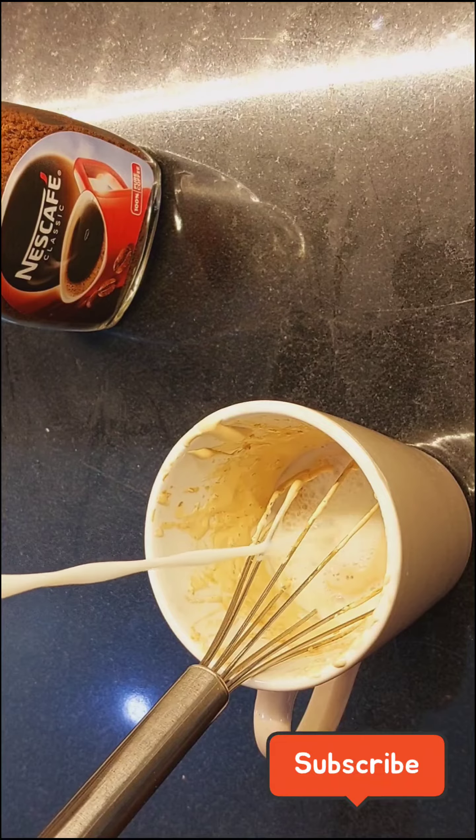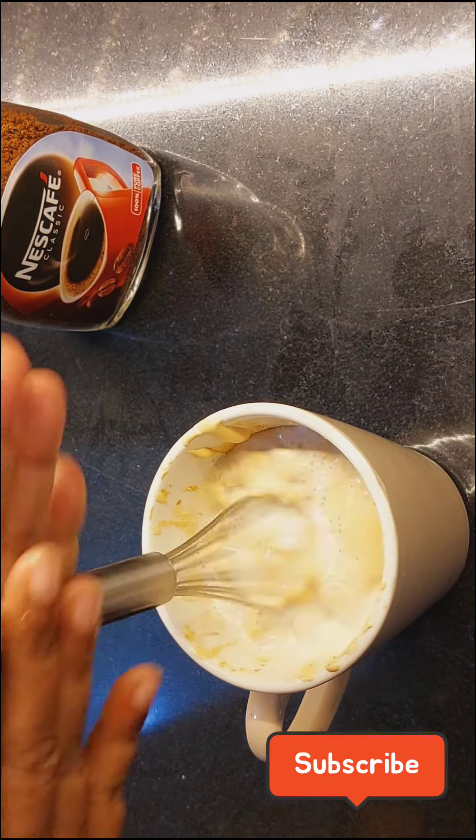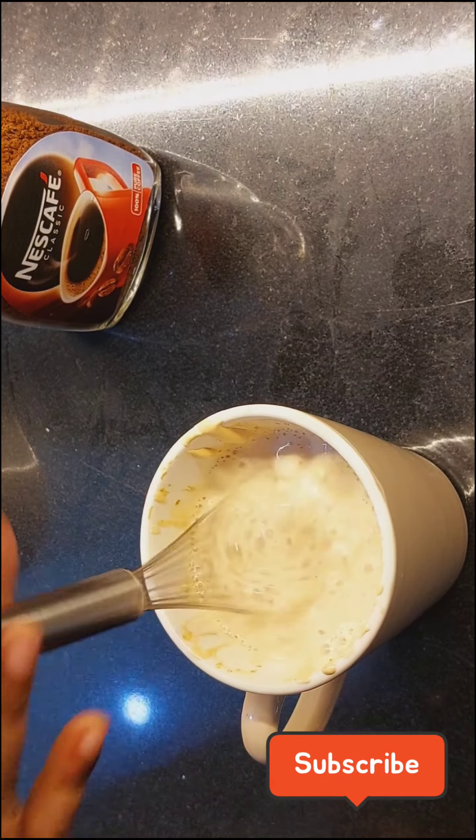Now I am just going to add milk. This is chilled milk because we are making cold coffee. I am adding 200 ml of chilled milk.